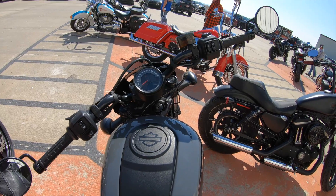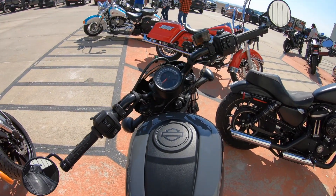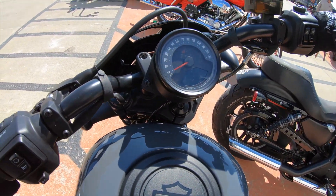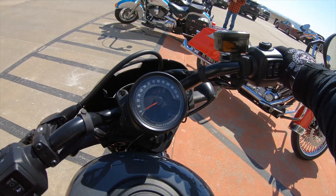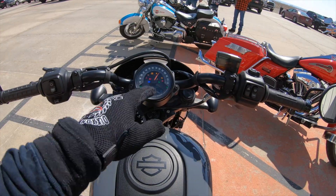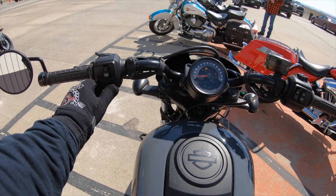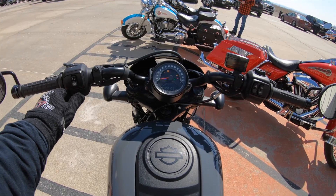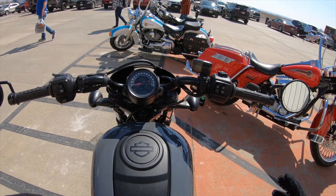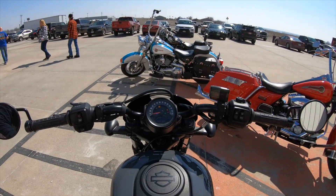This is going to be a little different than the last motorcycle I rode. Last one was the Pan American, and unlike the Pan American, this one has a seat height of about 25 inches. It feels not big at all. It's got a really nice display with everything you're going to need, and it's got the same turn signal switch — just one switch for both turn signals, which is a lot different than all the other Harleys I've ridden.